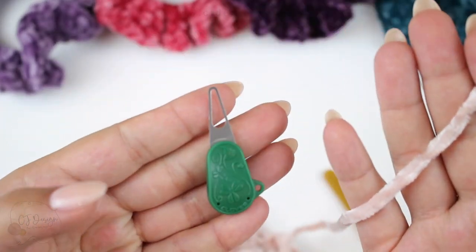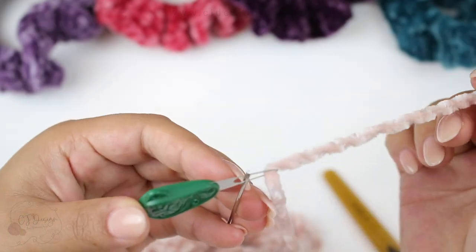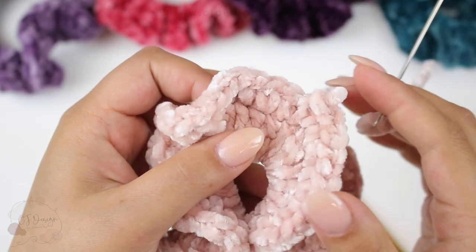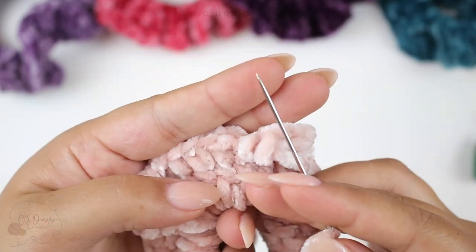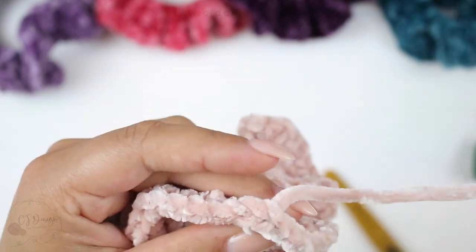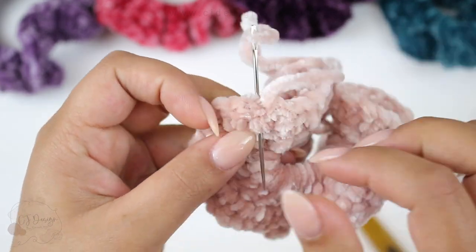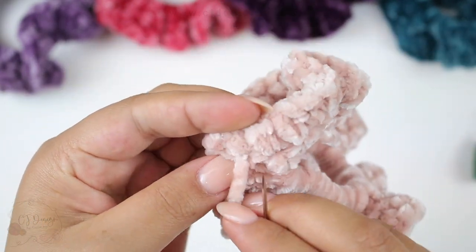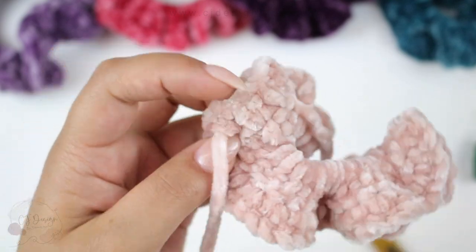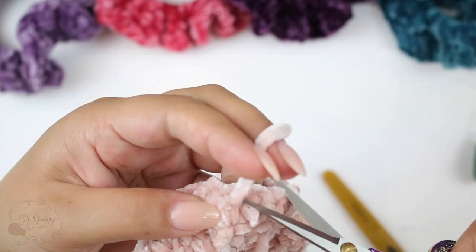And grab the little threading tool, which I love — everything will be listed in the description box. Thread your needle just like that — so much easier, especially with velvet yarn. Now all you're going to do is weave in the end. This pointy needle is super helpful especially working with velvet yarn, because the needle goes through the fiber rather than around it, which helps tremendously to secure the yarn — especially if you're making these as a gift or to sell.